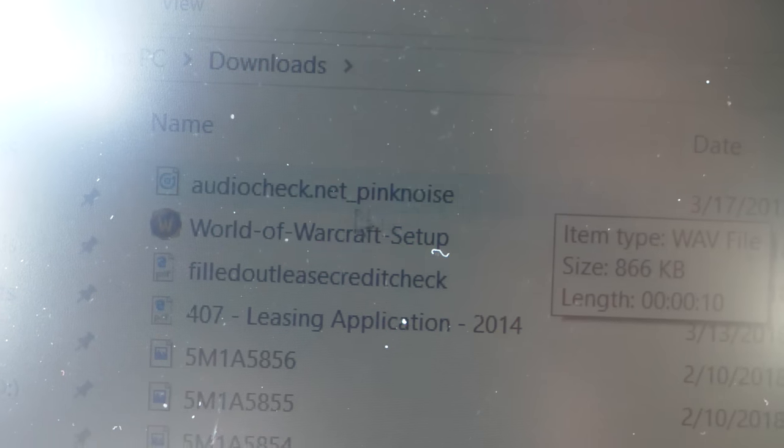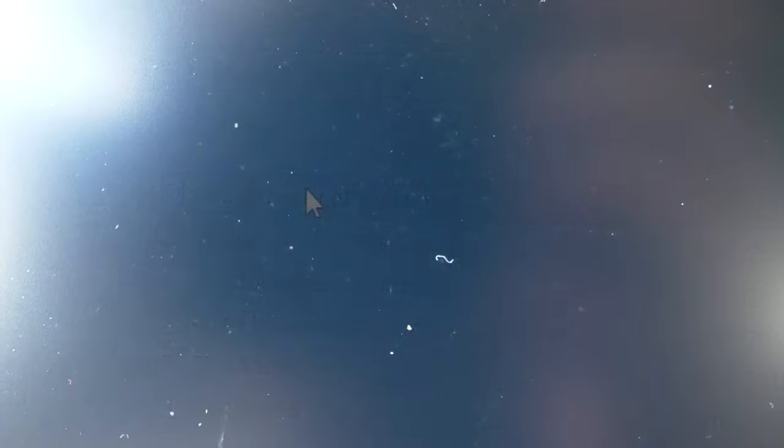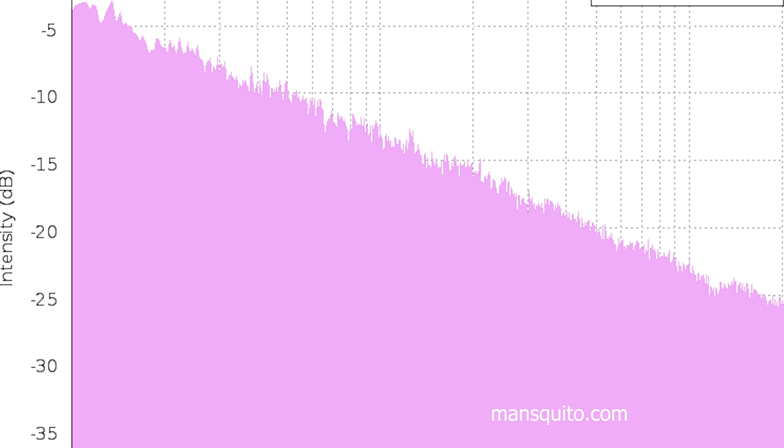I found there's a thing called a pink noise generator. Pink noise is basically just like white noise, except that it starts out really high in the deep bass notes and then drops off as you get higher in the octaves. Why that's useful is you can compare the input — which is expected, this line here — to the output of what the sound system does.